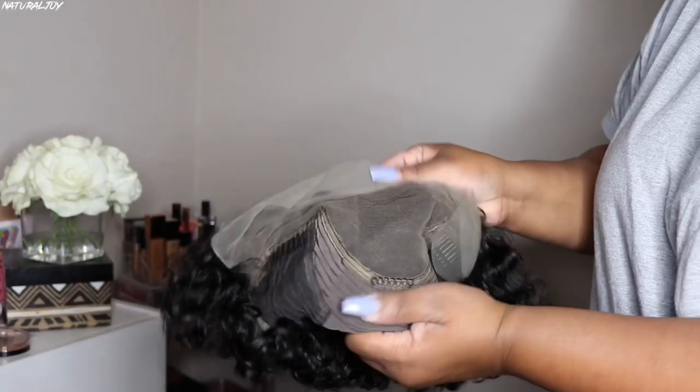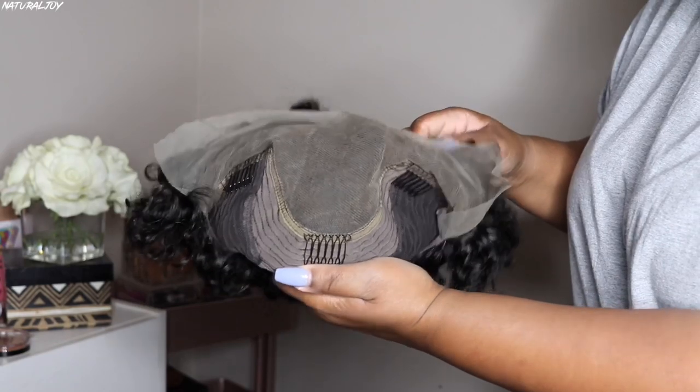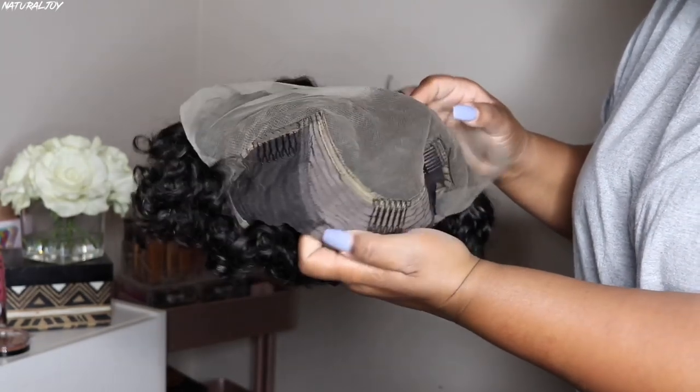The lace color is brown, and you do get a pre-plucked hairline. You do get two combs on the side, a comb in the middle, a comb in the back, and your adjustable strap.